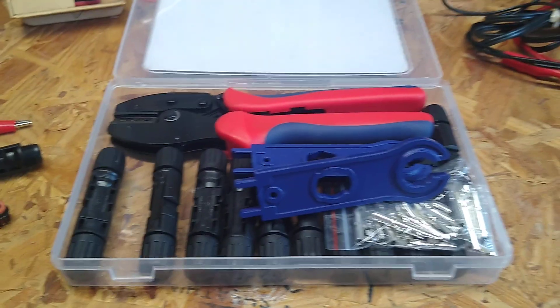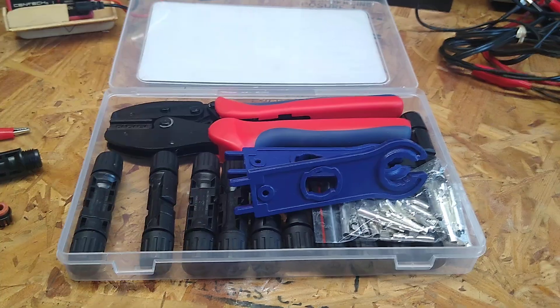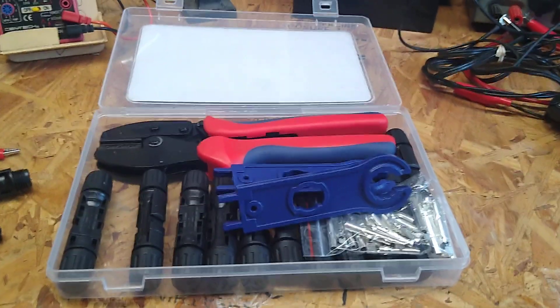It seems like a pretty good kit. I haven't tested it yet — I have to test it out, see what's going on. But I think it's pretty standard. Probably be alright, I suppose.